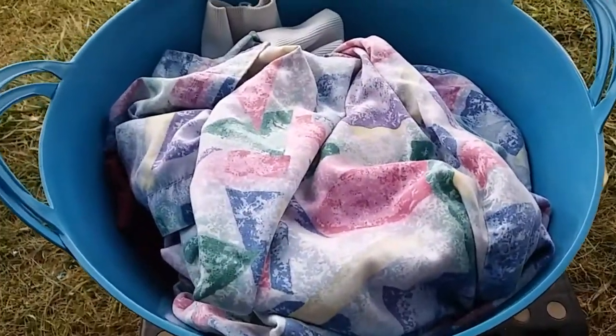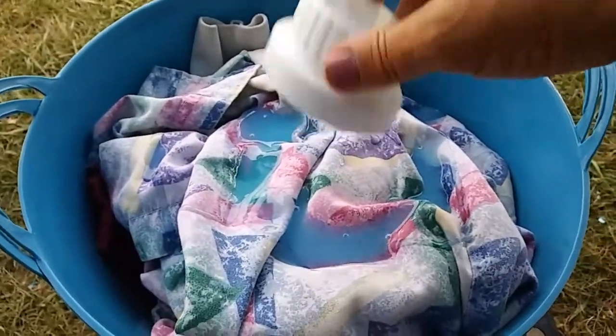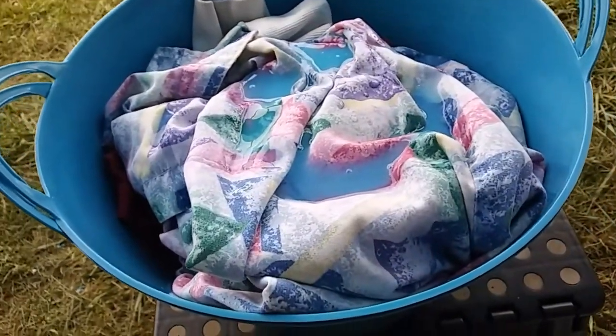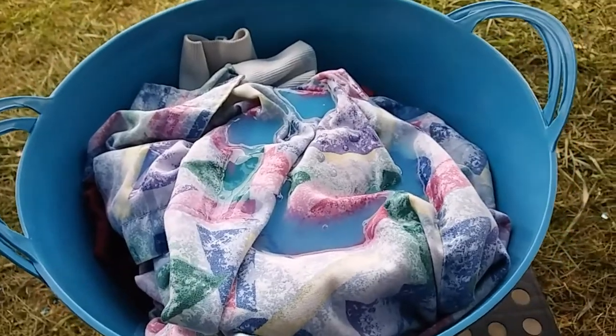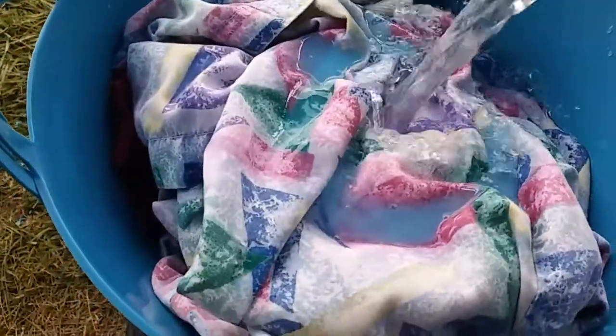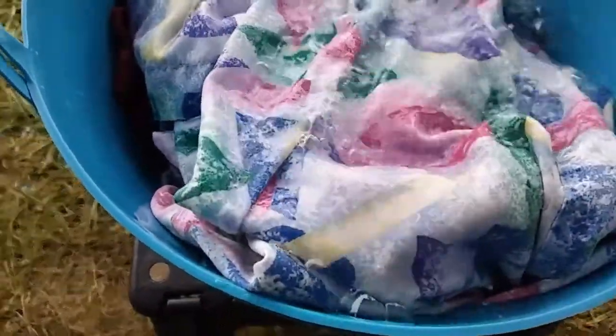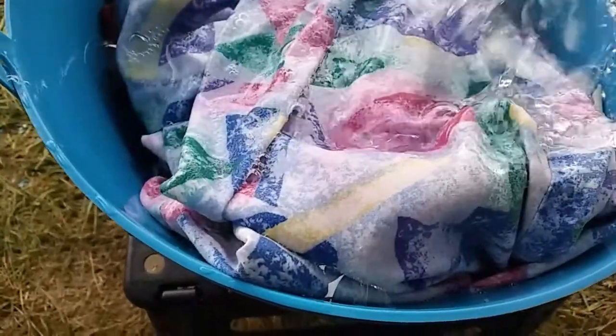We'll see once we get the water in. I'm going to go ahead and pour my detergent over the top. You probably don't need this much, but this is a cheap detergent, so we're going to use a full capful. Next we're going to add the water — I've got a gallon of water here. I'm thinking a gallon is going to be enough. Let's just see here.